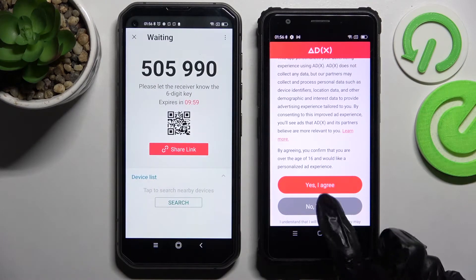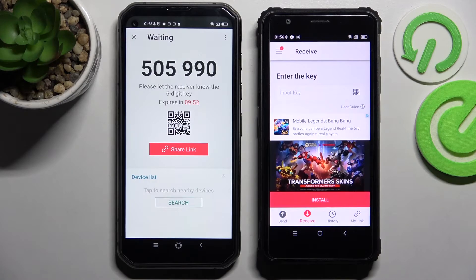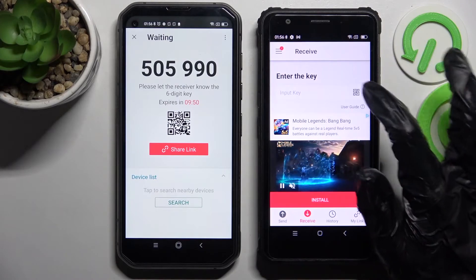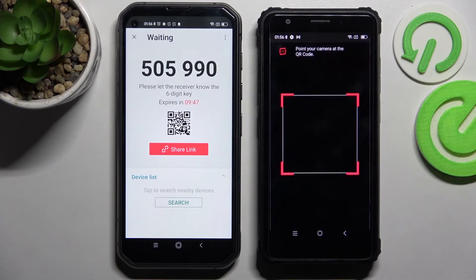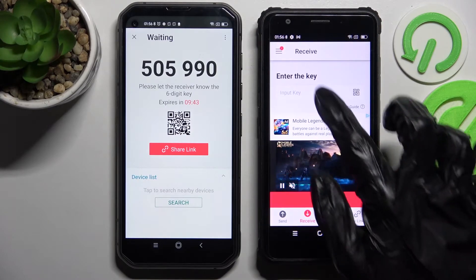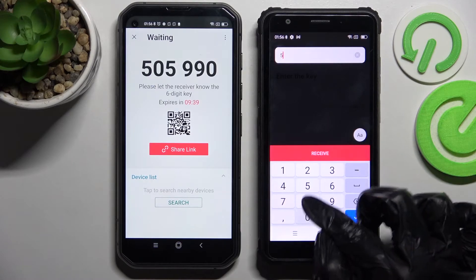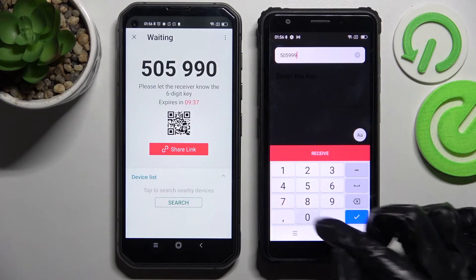Got it! Now choose 'No Thanks' and close this window on the Blackview smartphone. As you can see, we have two ways to connect: we can scan the QR code by selecting the scanning icon here, choosing 'While using the app' or 'Only this time' and mounting our camera at the code, but we can also input this key here and then connect our smartphones by choosing Receive.